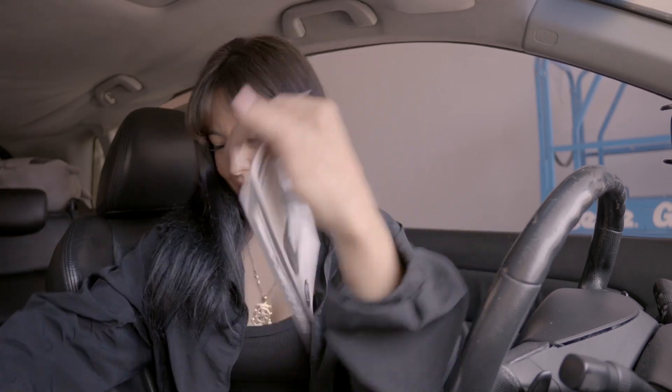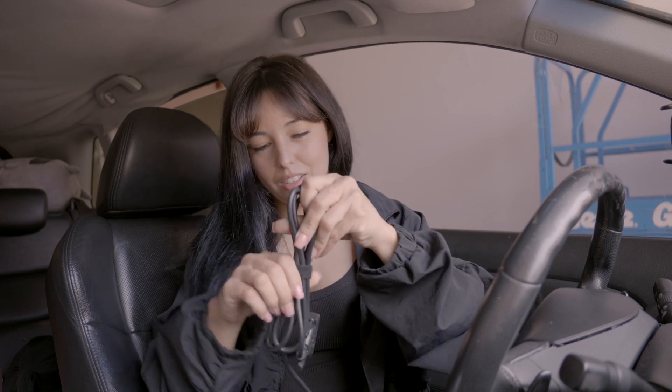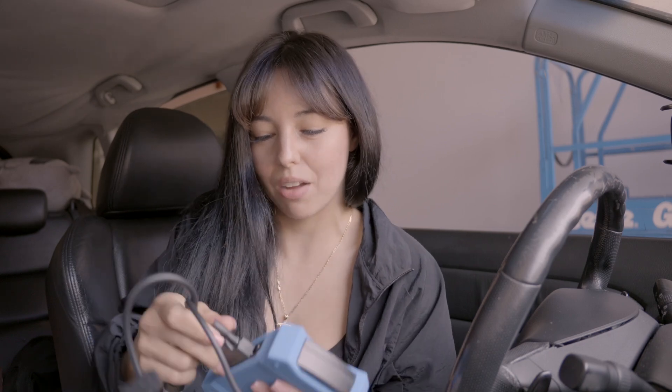Oh, it's super durable too. Manual — always a must. And I love how the cord is long because I know that I like to use this at work.